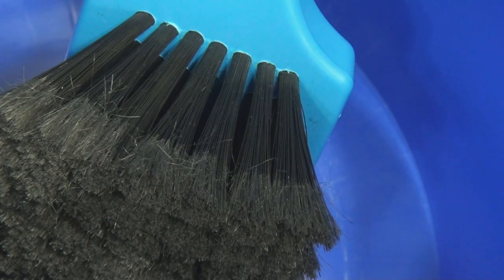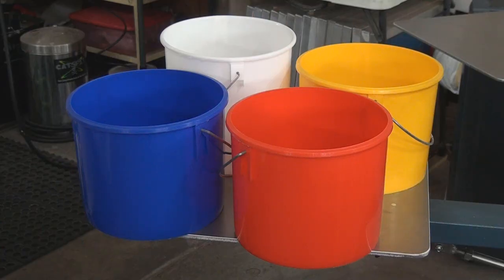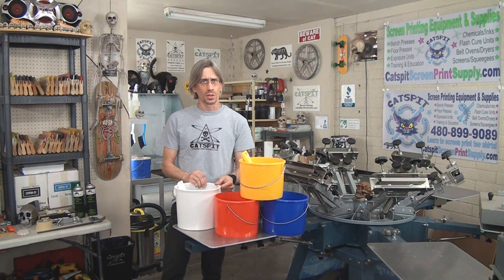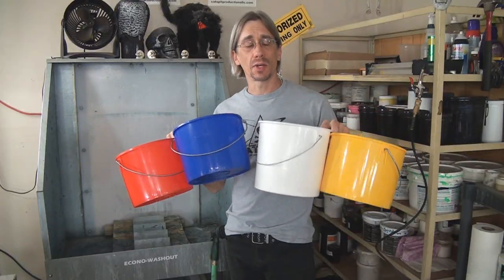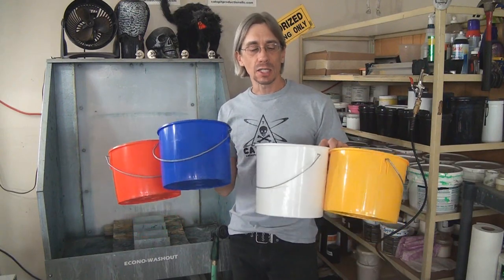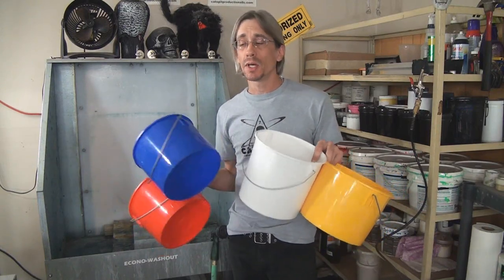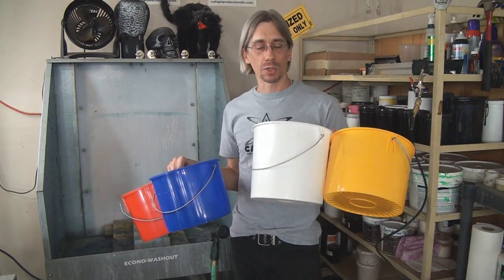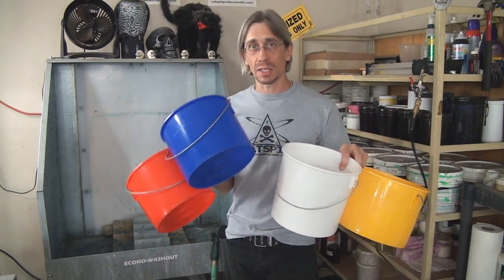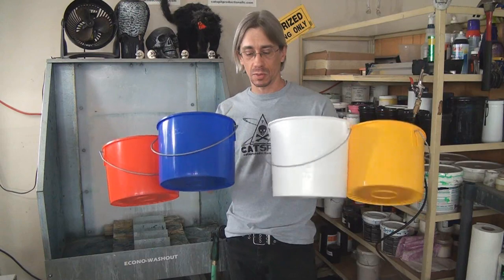You know that you have choices. A lot of people use spray bottles, there's dip tanks, and there's this kind of system. So we have four buckets, and each of these buckets are color coded to the brushes. Each one represents a particular chemical in the screen making process. My blue one is for ink wash. The white bucket I use for emulsion remover. The red bucket is haze remover. And the yellow bucket I use for mesh prep or degreaser. That's my four buckets with the four different chemicals.